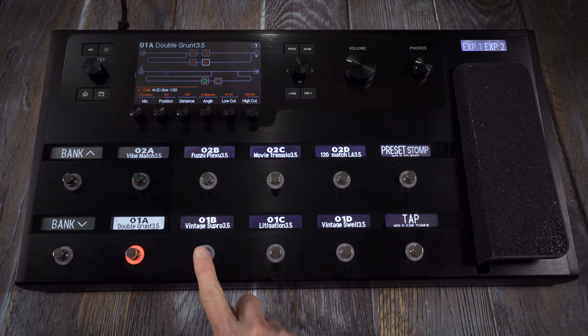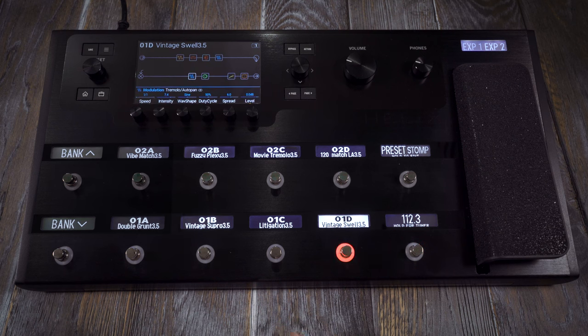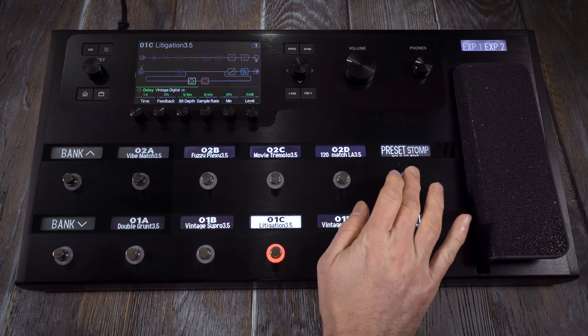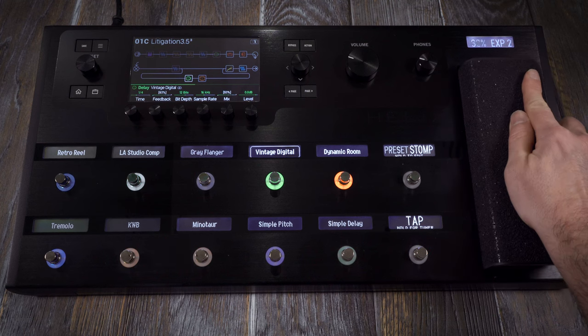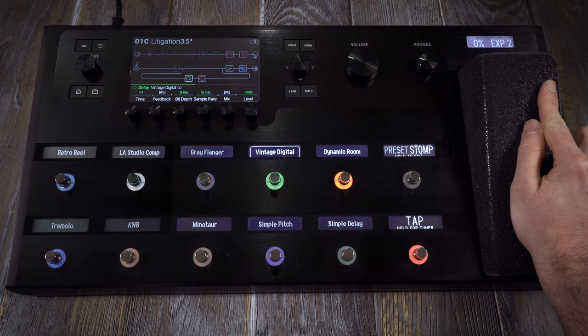Helix can be switched into preset or stomp mode — preset mode for moving quickly between different presets, stomp mode for using Helix like your traditional pedalboard. Helix also has an expression pedal that can be assigned to control multiple parameters at the same time.